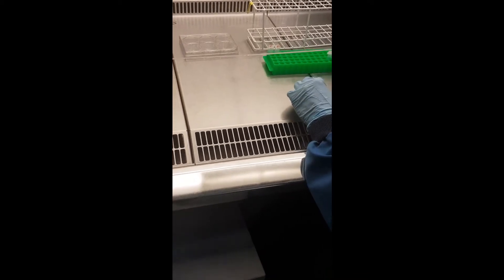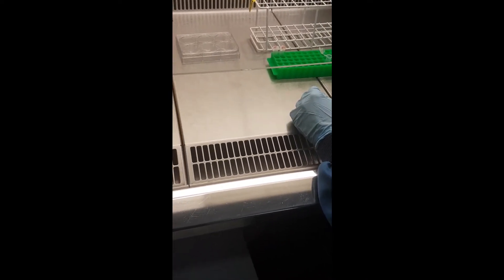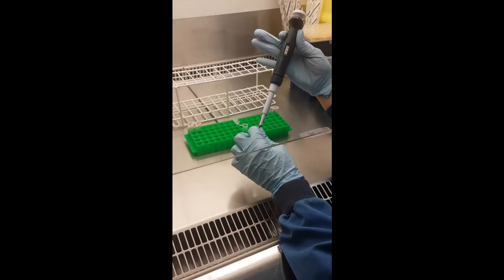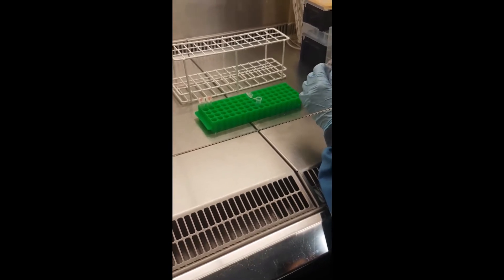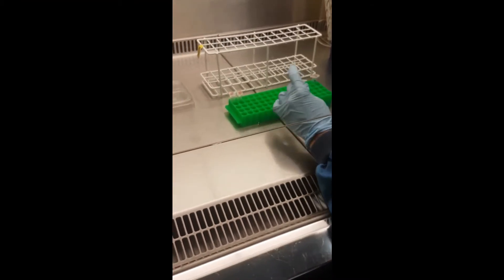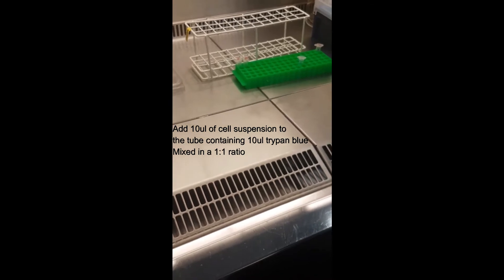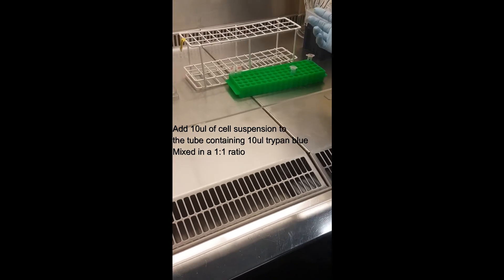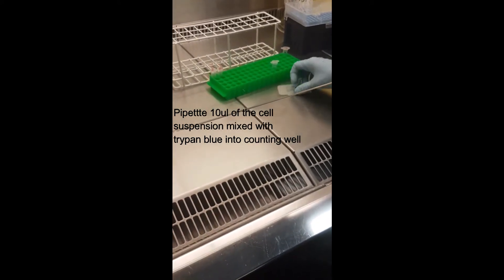For the counting, we have an empty tube and will add 10 µL of trypan blue, which is usually kept inside the hood. After we have the cell suspension ready, we add 10 µL of cell suspension to give a 1:1 mixture of trypan blue and cells. Then 10 µL is taken from the tube into the counting well — you can see the half-moon shaped area where you load the sample.